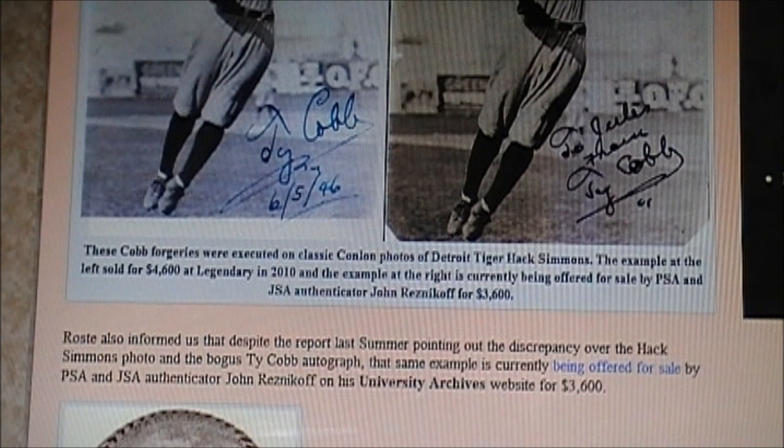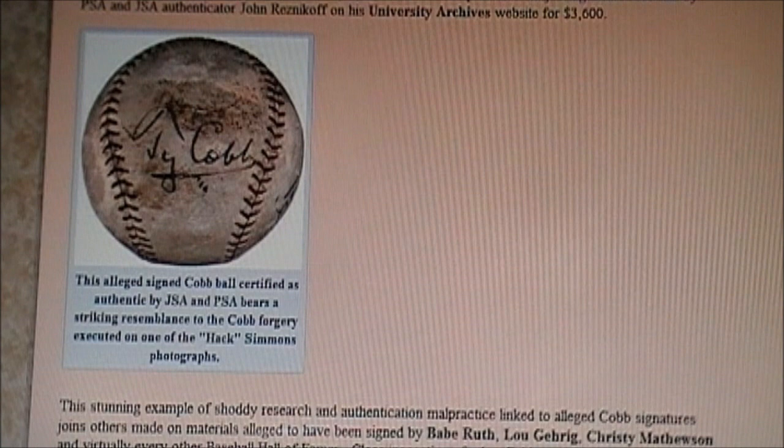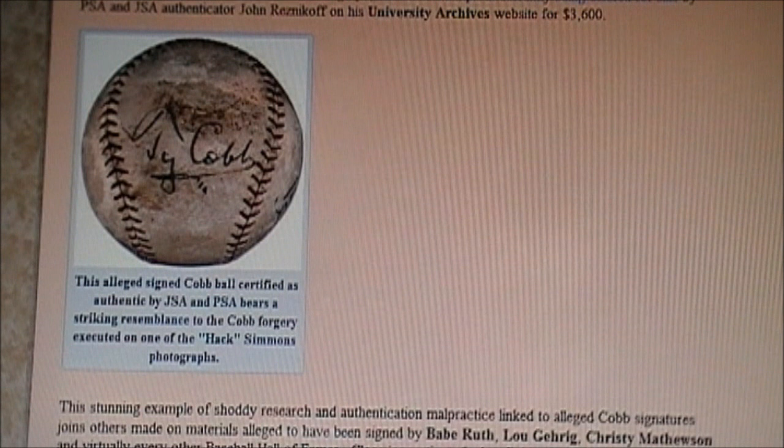JSA is a complete fraud — everybody who works there is a complete fraud. John Reznikoff, I've been saying for years, is a complete fraud. University Archives is a criminal operation; almost everything they sell is bogus. It always has been, and it has been proven to be bogus. These are not Ty Cobb signed pictures — period. That is Hack Simmons. And then we have the fake Ty Cobb balls that have been authenticated by JSA and PSA.